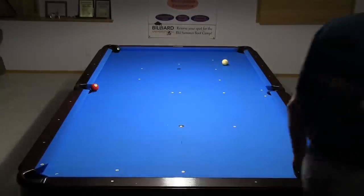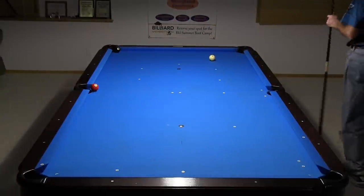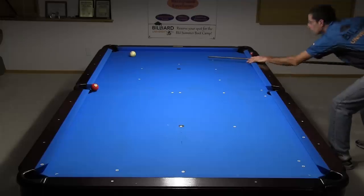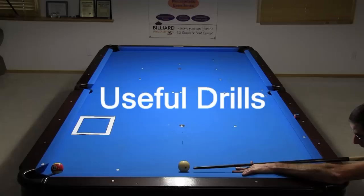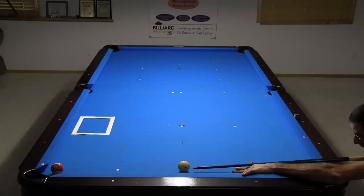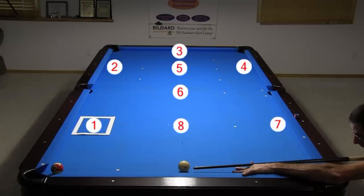Now I can just cut the 8 for the easy win with no chance for a scratch. The best way to master hanger cue ball control is to practice target drills where you send the cue ball to different spots on the table from different cue ball directions. Here's an example shooting along the rail — I will pocket the hanger and send the cue ball to each of the target positions shown. One advantage of a hanger is you can use it to send the cue ball to any spot on the table for the next shot.